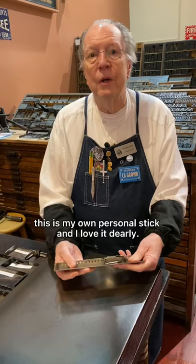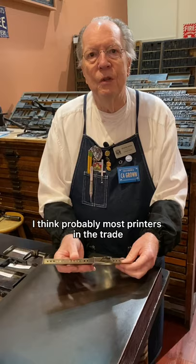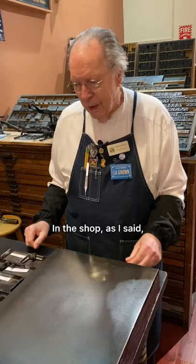This is my own personal stick and I love it dearly. I think probably most printers in the trade have their own — it's one of those pieces of personal equipment. In the shop, we have a variety of sticks.